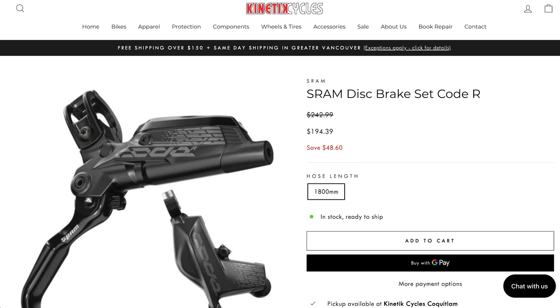One of my favorite local bike shops in the Vancouver area, Kinetic Cycles, had a great Black Friday sale where their Code R brakes were highly discounted and I couldn't pass up the deal. I'm really hopeful that this swap will get rid of that noise.